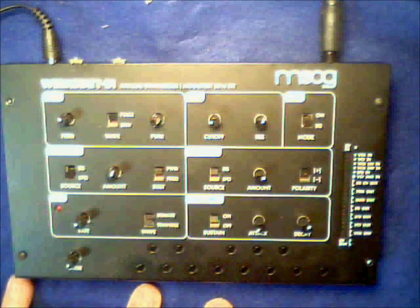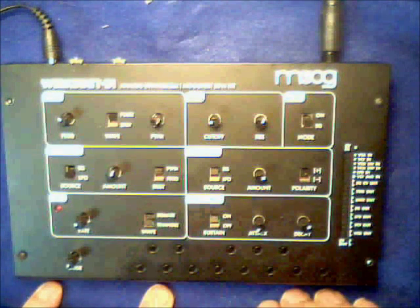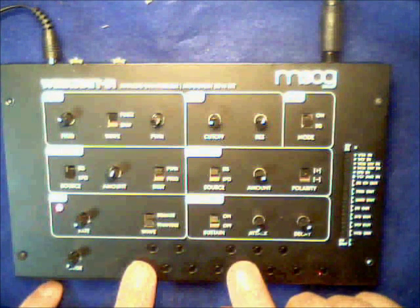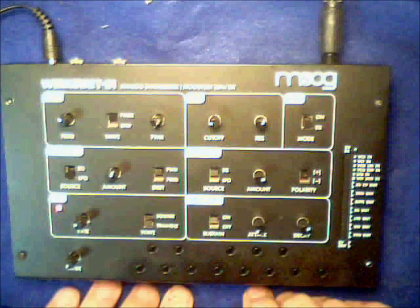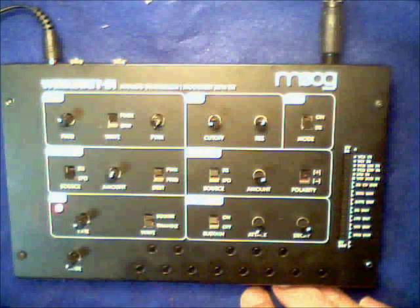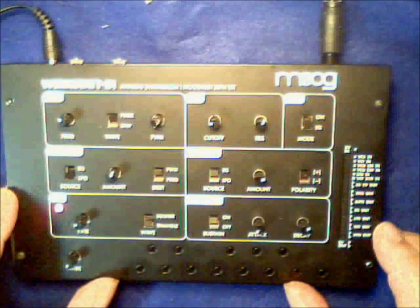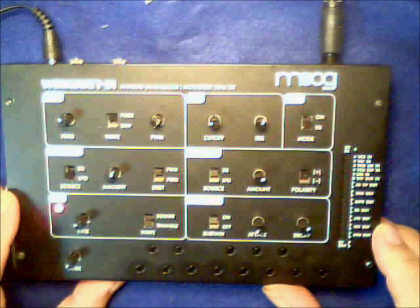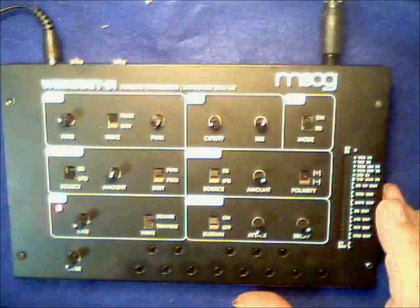As you can see, the Moog Workstat has a lowest note priority by default. What I've been able to do now is switch it to last note priority. This is because of the microcontroller, an ATmega328, which is basically taking control of the keyboard and the information sent to the digital-to-analog converter which triggers the note. So because the keyboard is being scanned by a microcontroller, I can change things like note priority.